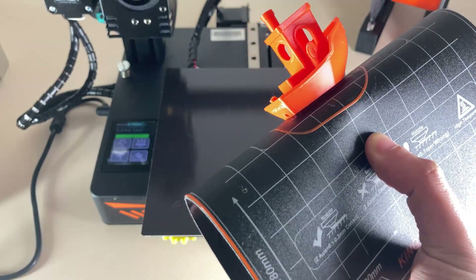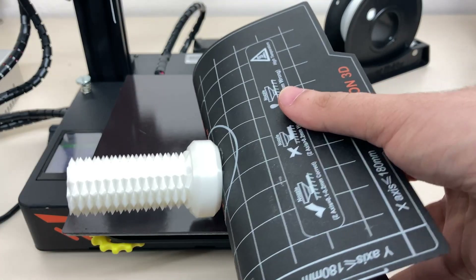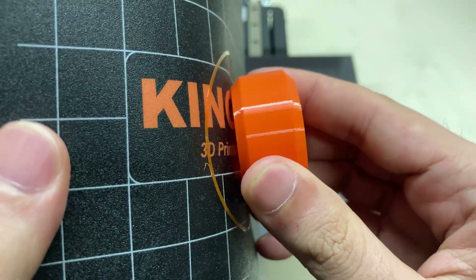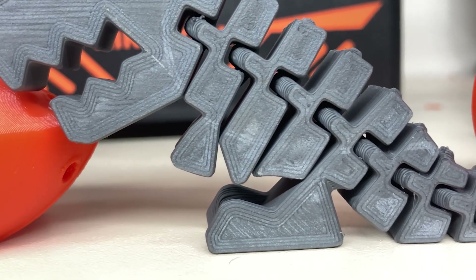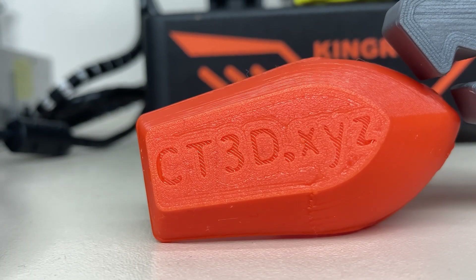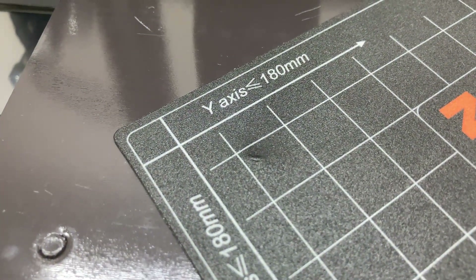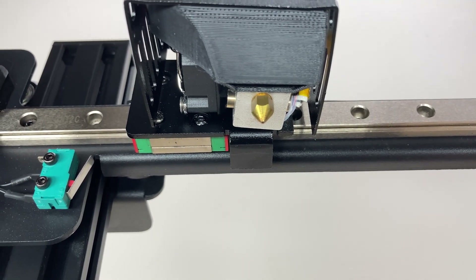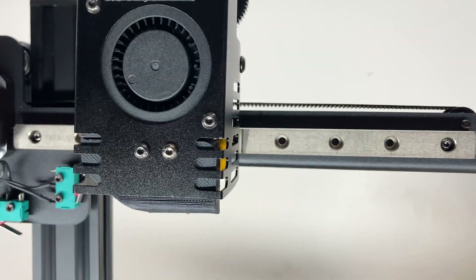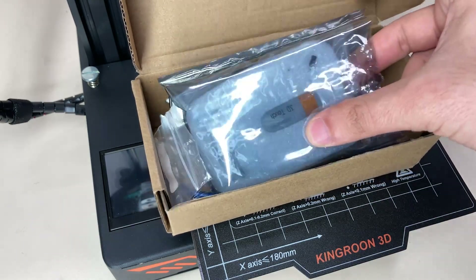It's very easy to remove the print from a magnetic bed — when you bend it, the part comes out easily. This is how the first layer looks; it's similar to that of a glass bed. There's just a small issue in one spot, but it's not a big problem. I see leveling springs on the bed and leveling is done manually. There is no leveling probe on the print head in the standard version of the printer, though there is also a version with a 3D Touch probe available.